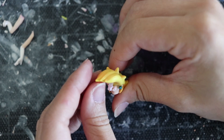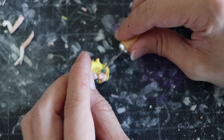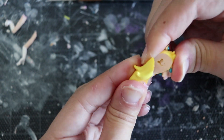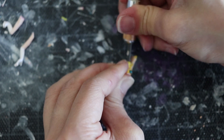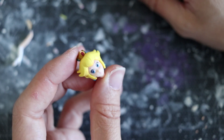In a lot of Bowsette reference pictures and fan art she has a ponytail, so I decided to go that route. We need to cut off a majority of her hair. If you're not confident, do it little by little — you don't want to mess up the head. Once you cut something off, it's really hard to fix, so take your time.